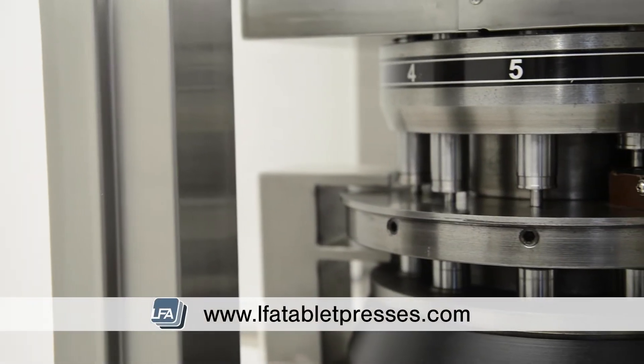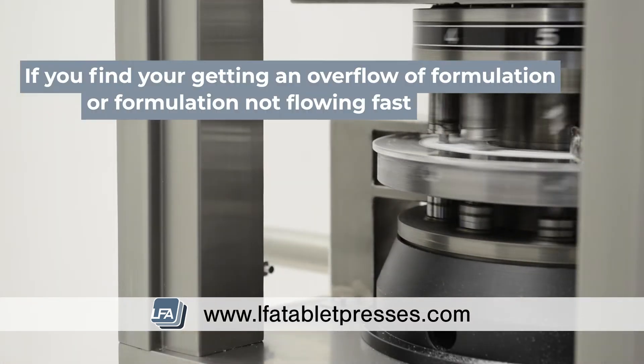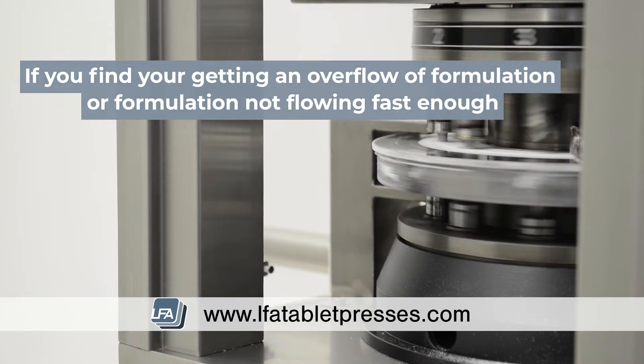Welcome to LFA's video on controlling your formulation's flow on your RTP-10i. If you find you're getting an overflow of formulation, or your formulation is not flowing fast enough, this can be controlled with a simple adjustment.